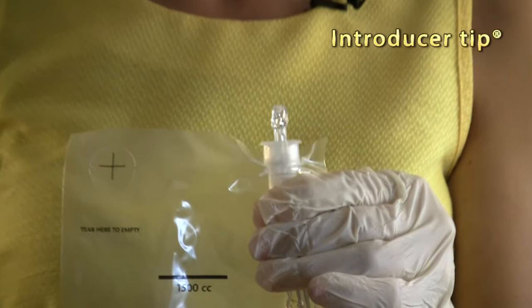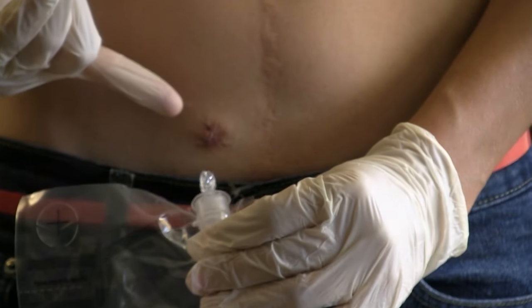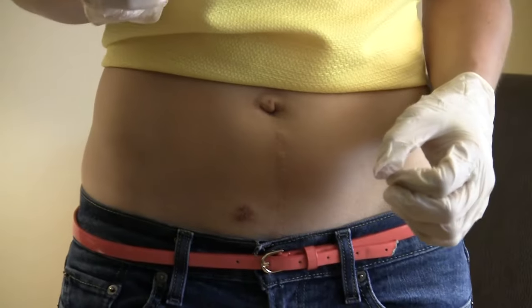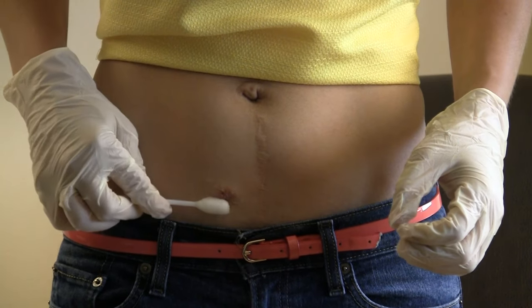This is the introducer tip that helps protect the sterility of the catheter. When I'm ready to catheterize I'm going to insert the introducer tip and the catheter to my stoma. Before I catheterize I need to clean the area around my stoma. I'm going to use the three swab sticks, all three of them, one time around my stoma to keep the area clean.